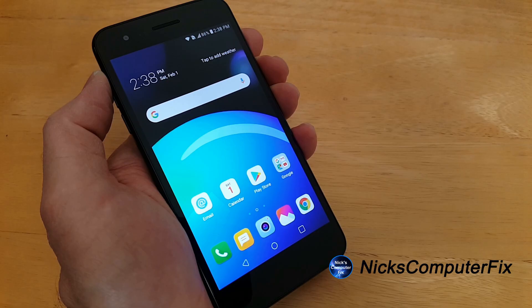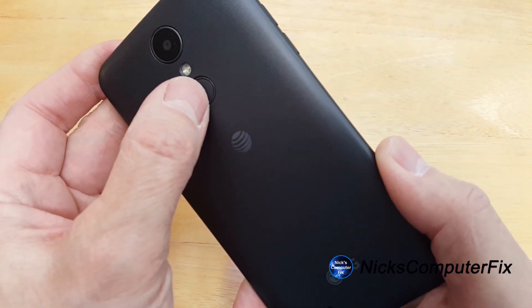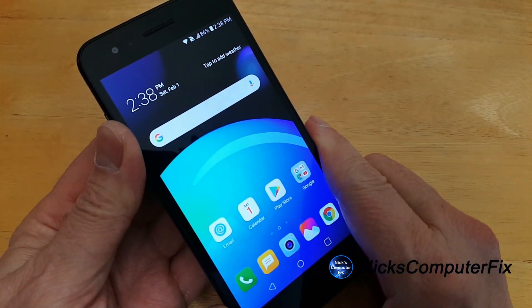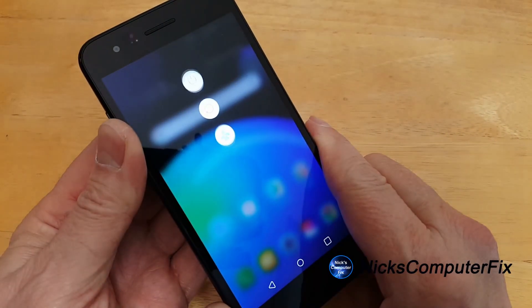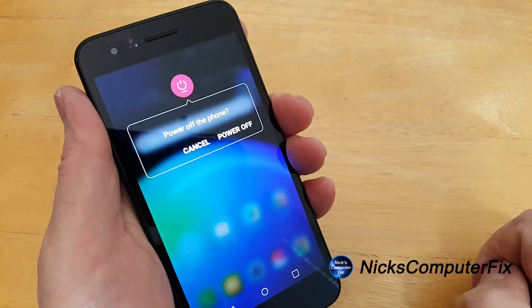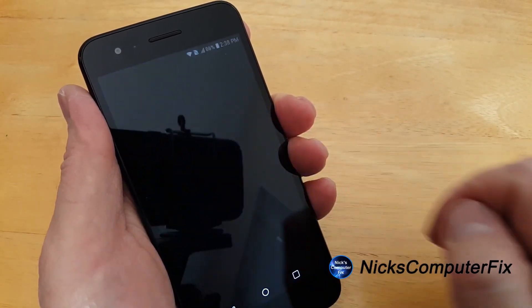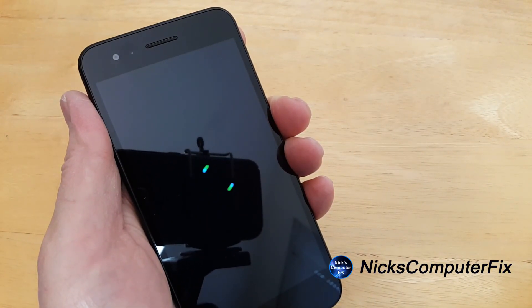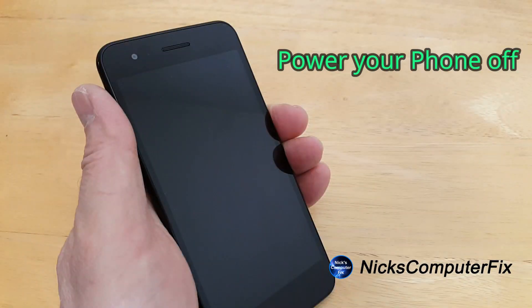The first thing we want to do is power the phone down. On my phone, the power button's on the back. I'm going to press and hold it, and I'll get the power off, restart, and airplane mode menu displayed. I'll press power off and then press power off again, and that shuts the phone down. Go ahead and do that, and once it's powered off, we'll move on.